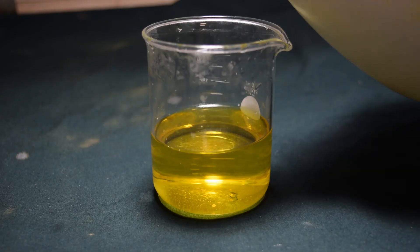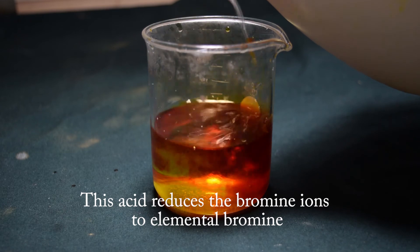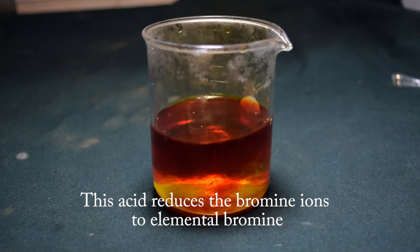Something interesting to do is add a little hydrochloric acid to this sodium hypobromite. As you can see, it converts it right back into elemental bromine.